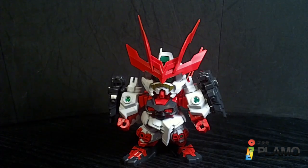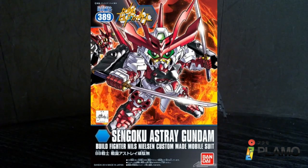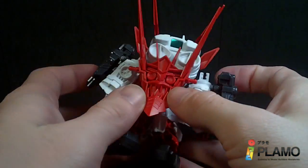Hello Gundam fans, this is Brown72 and today I'll be looking at the Super Deformed Sengoku Astray Gundam from the Gundam Build Fighters series. This is the second in the Build Fighters cheaper SD line.